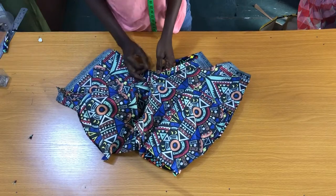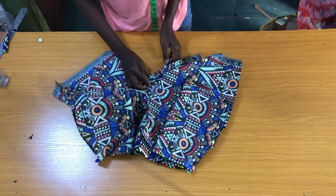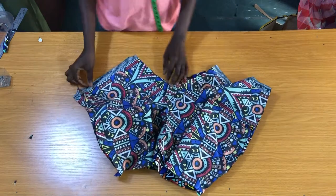After sewing the sides of the shorts, the next step is to pin the flap together, then take it to the sewing machine to secure by one inch.